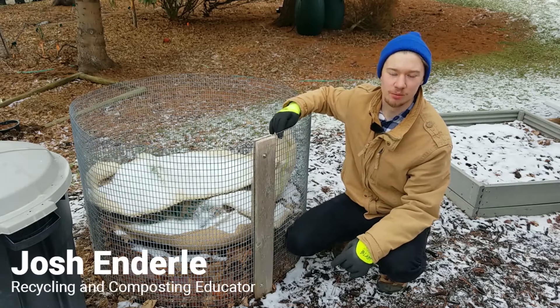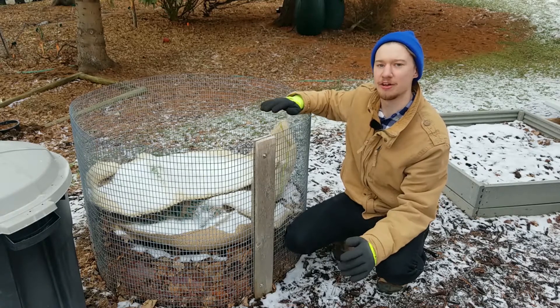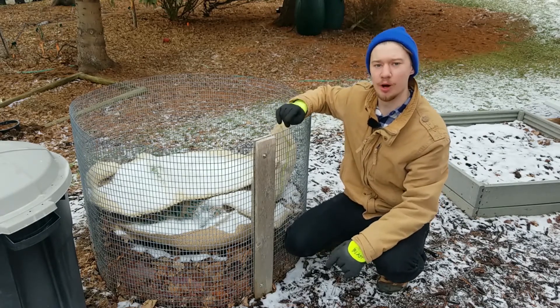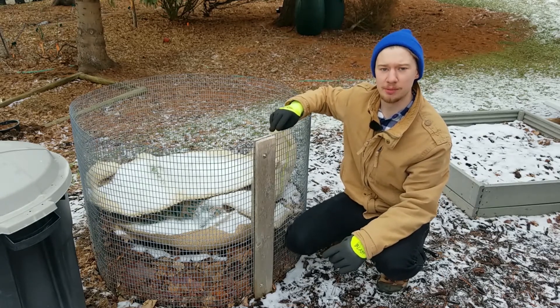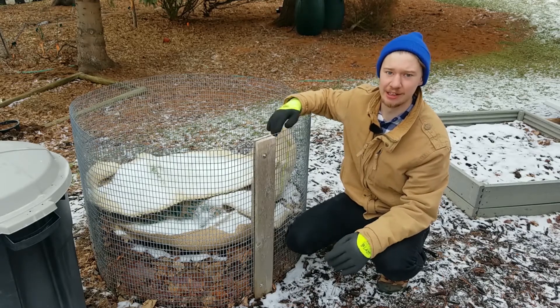Hi everyone, I'm Josh. We're here at the compost demonstration site about a week and a half after adding the burlap. We added the burlap for a couple of reasons: one is to keep the snow off the pile, and two, to possibly help hold heat in the pile. So let's take a look.